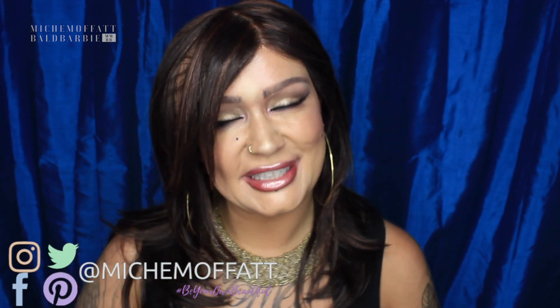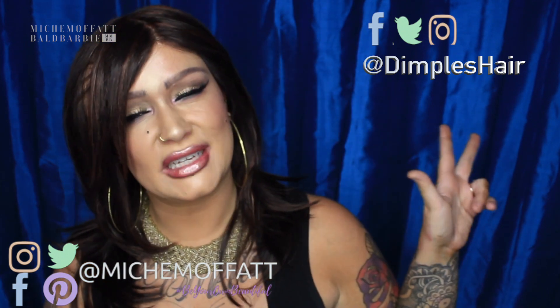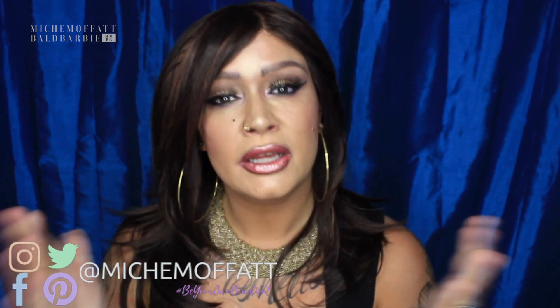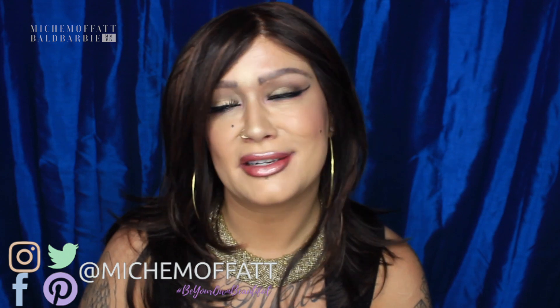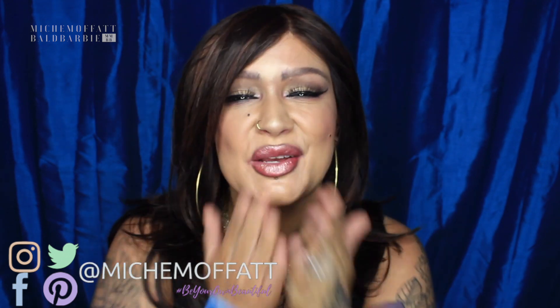Thank you once again to Dimples. Thank you guys for watching this wig review with me. Please give me a thumbs up and subscribe to the channel if you haven't already. There's a bell — if you click on that bell you'll be notified every time I upload. You can also follow me on social media and follow Dimples on social media. Dimples' details are at dimples hair on Twitter, Instagram, and Facebook. All details will be linked below. Remember that you're beautiful and very special. Until next time, I hope you have a wonderful day and week ahead. Bye!